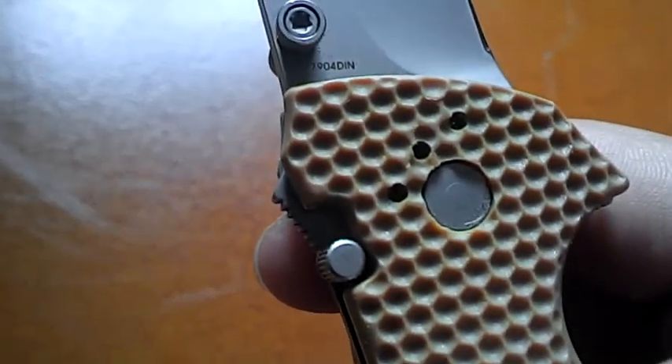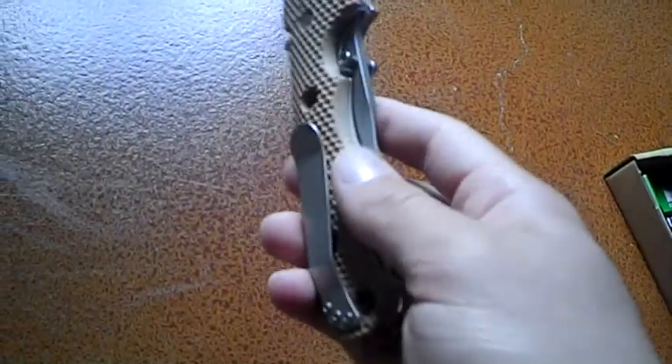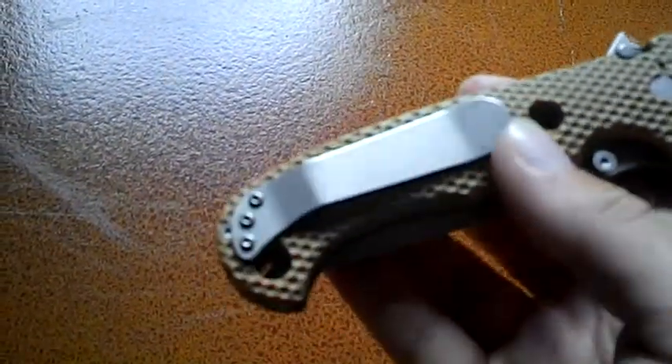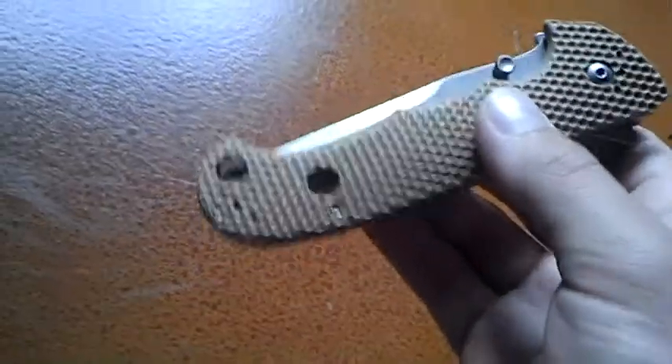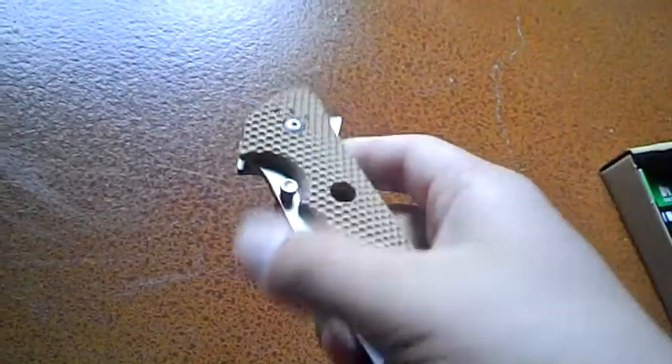The model number is 7904 DIN. The other model is partially serrated, but I don't really like serrated as much as just regular. These knives you can pick up for around 20 to 25 dollars — I got this one on Amazon. Pretty budget friendly, you don't need a lot of money to get it, and it's a great knife for the price.